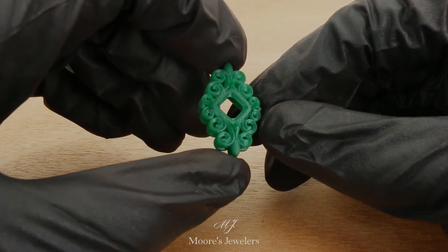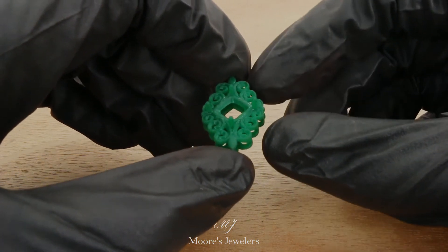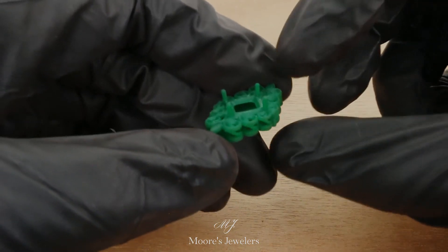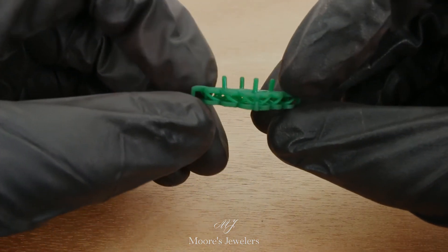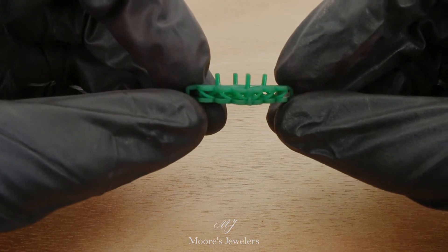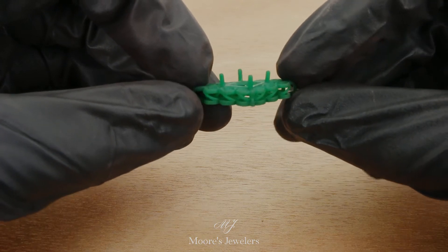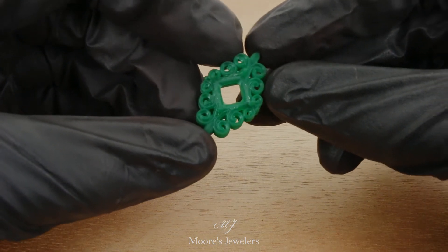Here in our shop we use B9's emerald casting resin with our printers, but from other types of resins we've tested, all our designs print accurately if the printer has been calibrated correctly. As you can see from the side, the spiral gallery work also helps reinforce the flat top plate so no additional sprues need to be added. This print was sprued only along the bottom and printed completely flat.